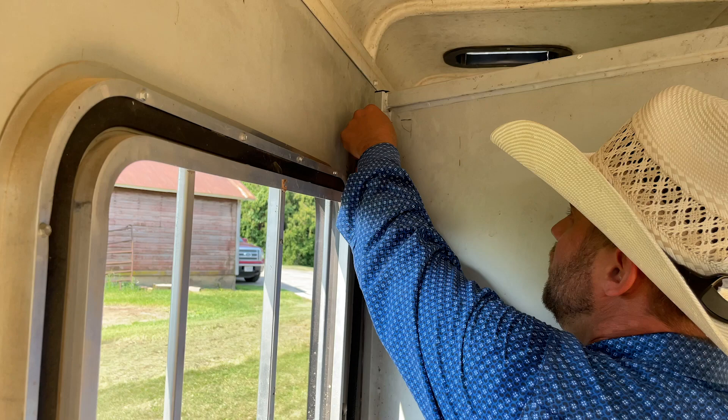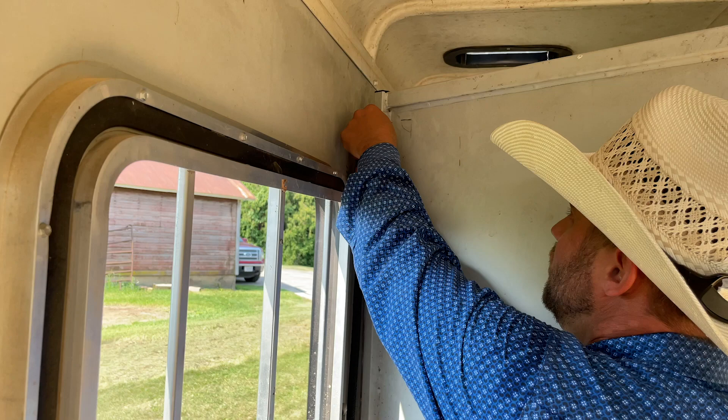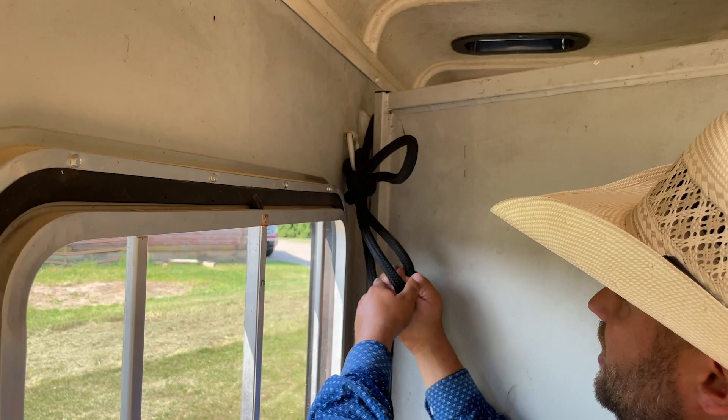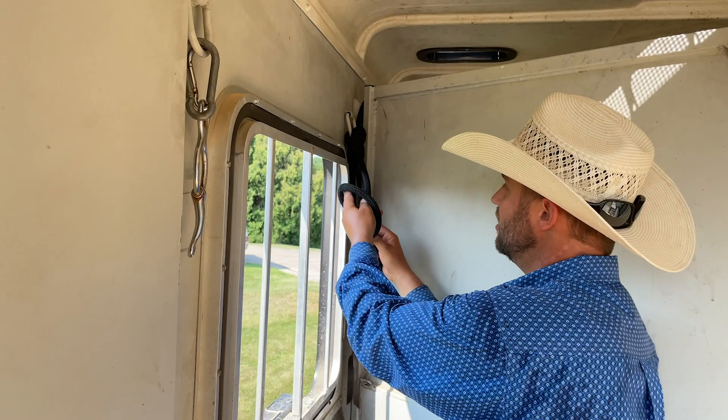So I'll tie a knot here — put my rope through here, wrap it around, do a figure eight around the lead rope. This is called the bank robber's knot. We have other videos on YouTube on how to tie this knot. I'd leave her here like this if she was by herself, or if there was another horse in the stall, I'd put another lock on it. Now we're good to go.